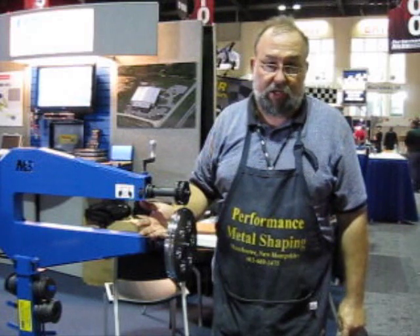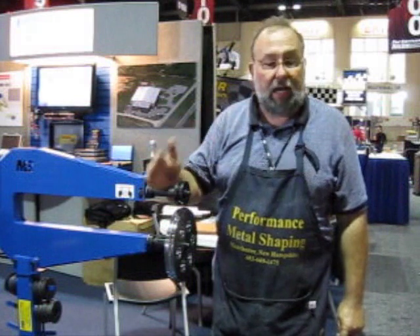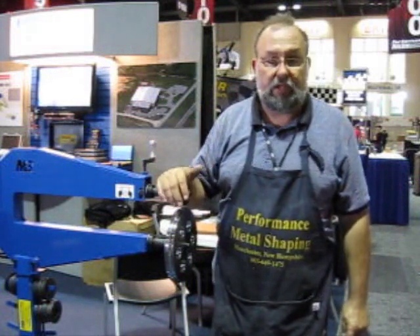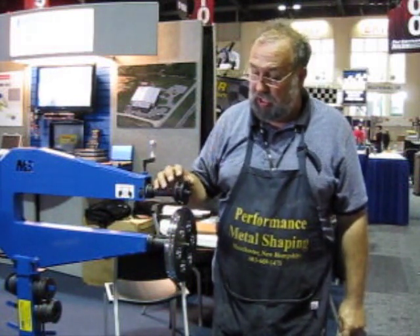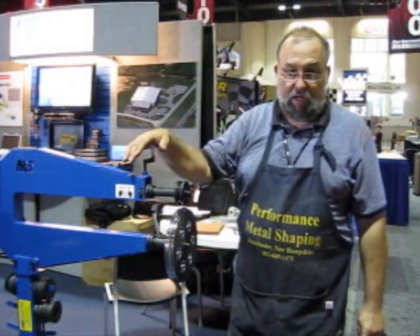For more information, you can contact us or you can contact Mittler Brothers direct, and they'll be glad to help you out and tell you the pluses and minuses of this machine. Again, my name is Norm Campo, I'm with Performance Metal Shaping. Thank you very much for your time.